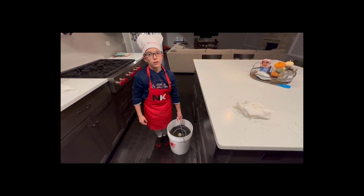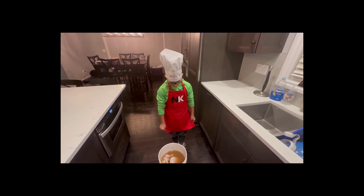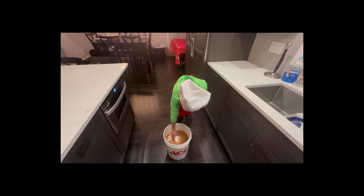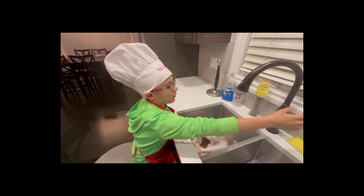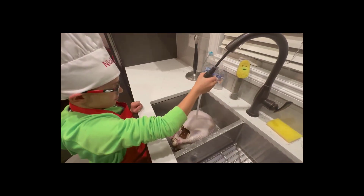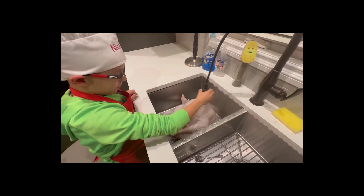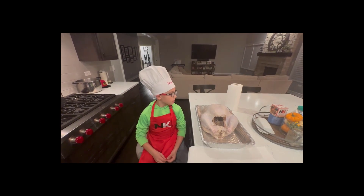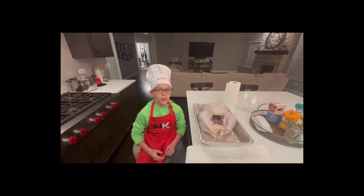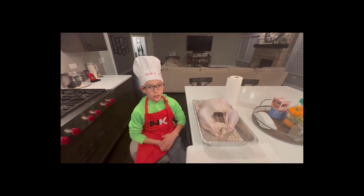Our turkey is done in the brine and we're going to rinse it off in the sink. Now that we rinsed our turkey off, we're going to start to dry it and then put it in the fridge overnight so we can cook it in the oven tomorrow.